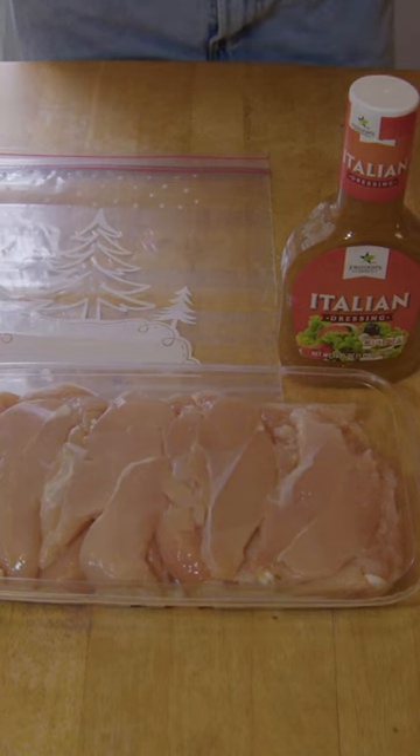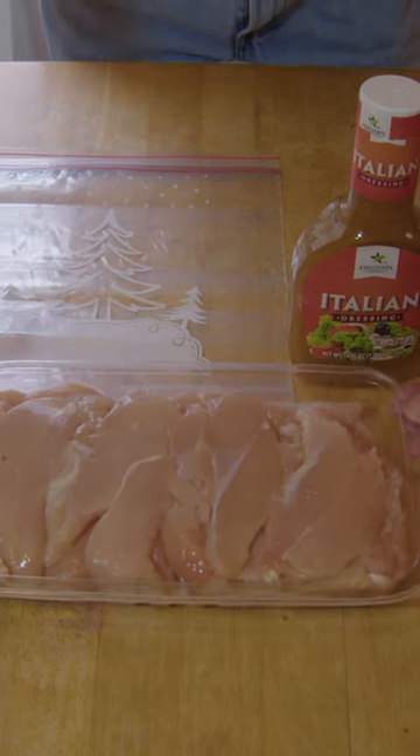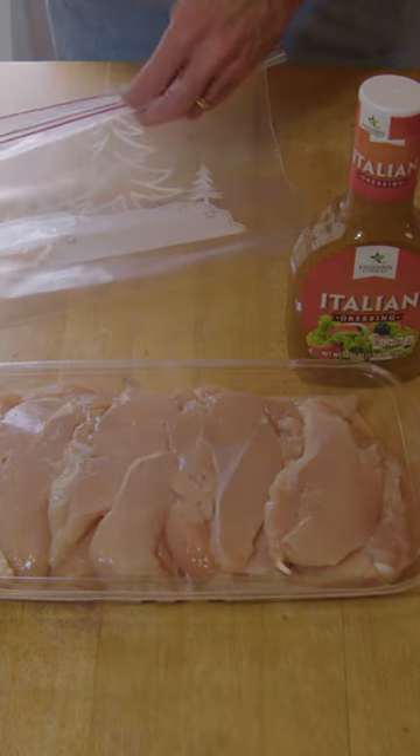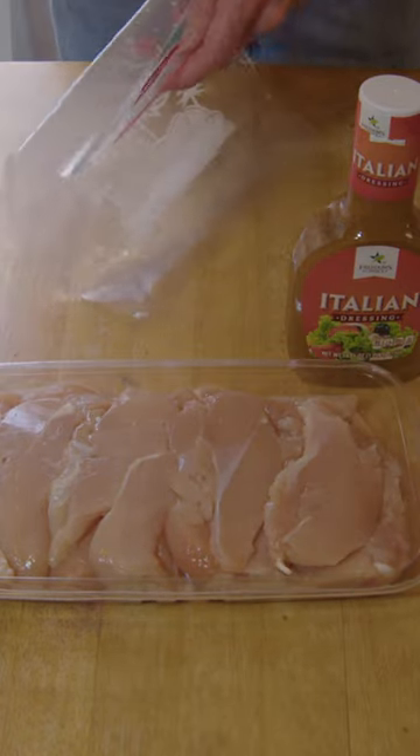All right everybody, welcome to Bummer's Barbecue. Got here today a nice pack of chicken breast tenderloins — chicken tenders, whatever you want to call them. Going to cook these on the Pitfall 1600 Elite tonight. The first thing we want to do is get these marinated.